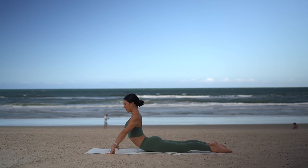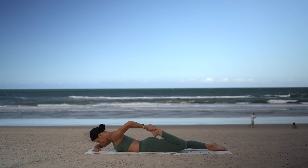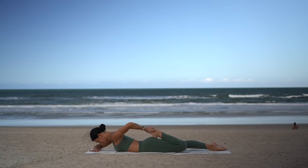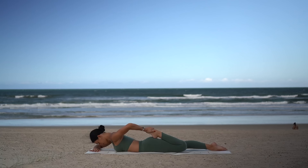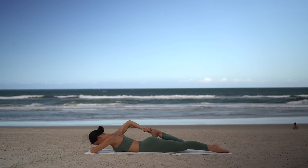Let's now bend our left knee and reach back with our left hand for our left foot. Draw your heel in towards your glute so you feel a nice stretch for your left quad — keep drawing your navel in to feel a deeper stretch. Then carefully release. Other side — bend your right knee, draw your right heel in towards your glute, really lifting up through your navel so you feel a nice release through that right quad.